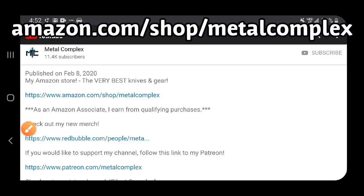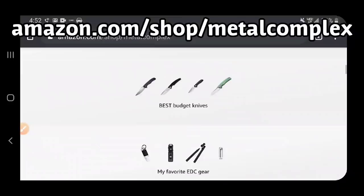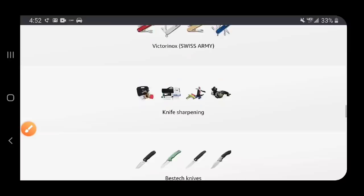Hey guys, if you're shopping for knives and gear, make sure you check out the description of the video you're watching right now for a link to my Amazon store where I've compiled some of the very best knives and gear. There's a whole bunch of different categories, including some of my own personal recommendations. There's something down here for everybody, so make sure you take a look. Thanks!